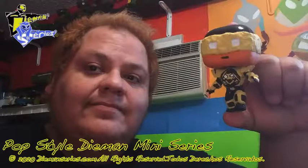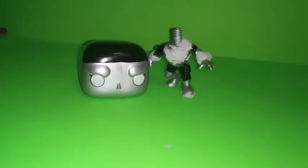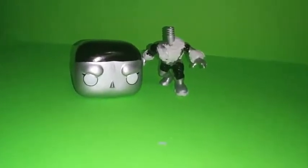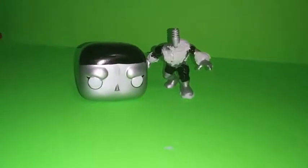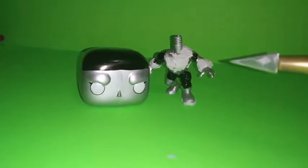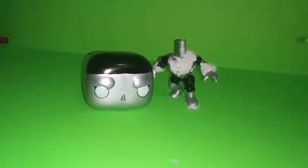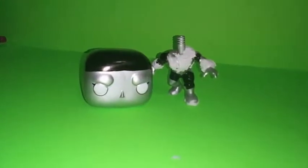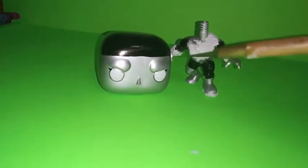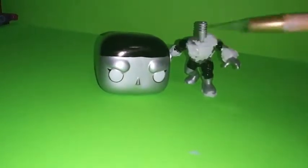Hello and welcome to Pop Style Diamond, a little mini-series I'm making. I'm going to be making a Pop figure stylized version of Diamond. This is going to be a multi-parter, so this is part one. So far in prepping the figure, I've given it a baseline coat.